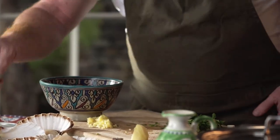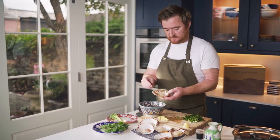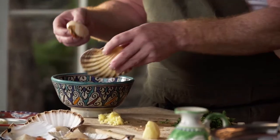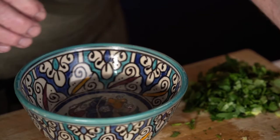But before you cook the scallops, you have to wash them, because there might be a bit of sand or grit in them. Don't worry if the scallops fall out — sometimes they do, it's natural for them to not be attached. Just give them a nice little rinse in some cold water.